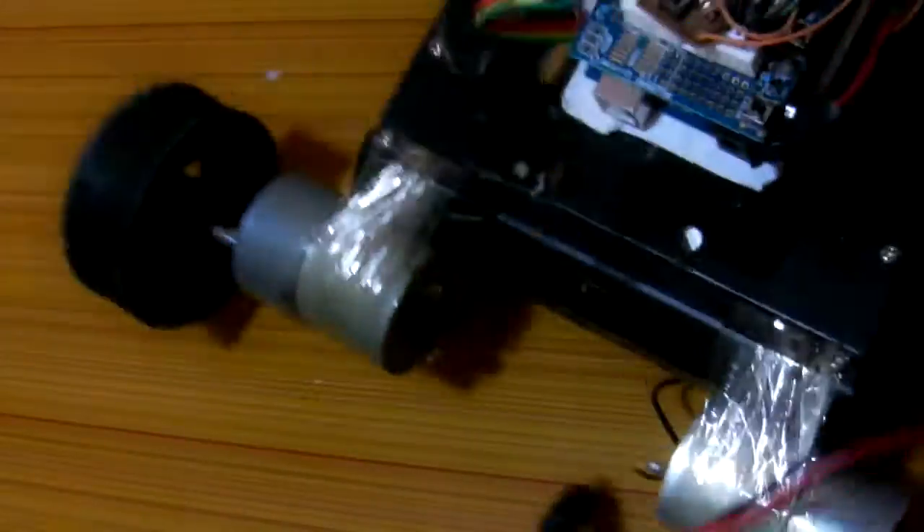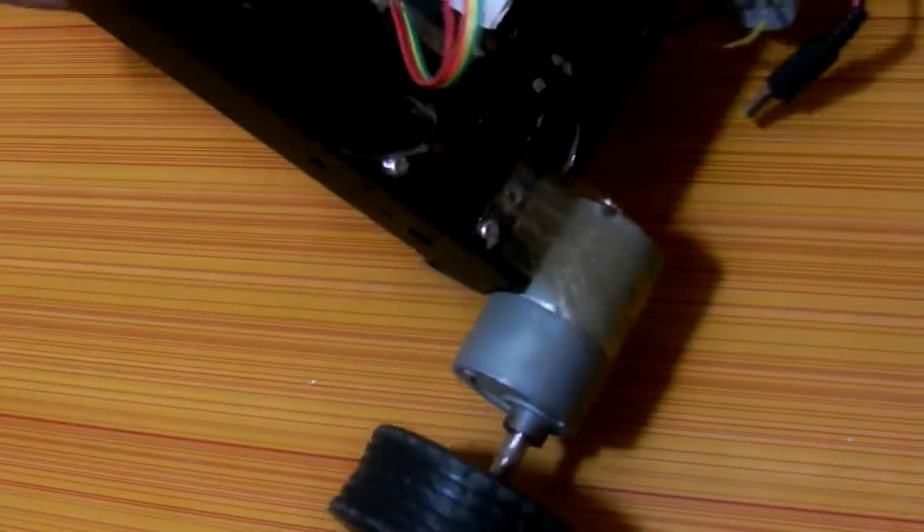My gyro is hidden right there. This is my gyro — it is the GY87, and it uses the MPU-6050. So this is the balancing robot — let's see how it works.